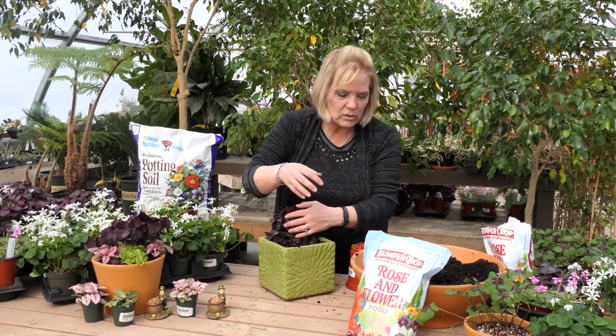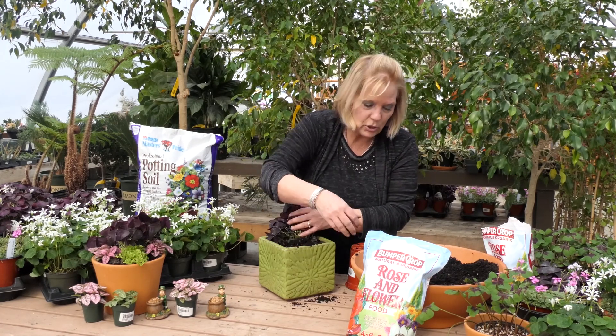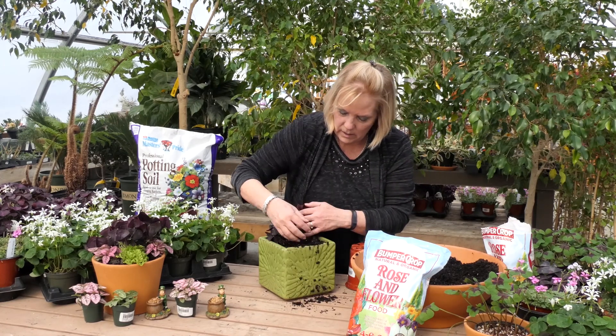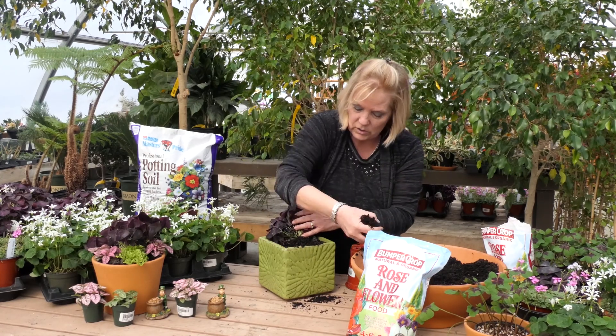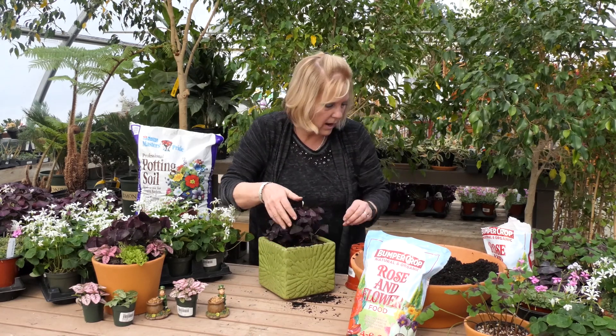Then I'm going to have to put more soil in because my next little plants are much smaller. They are just two inch size pots, so I have to get a lot more soil in here to get them up to the right height.